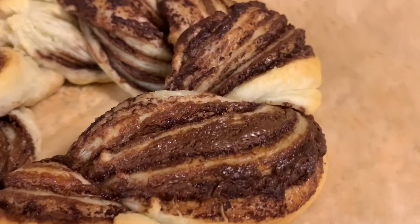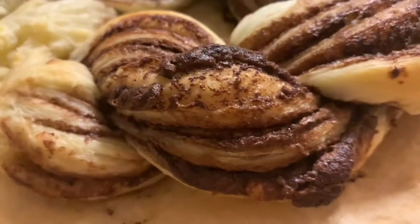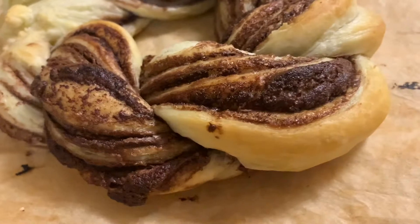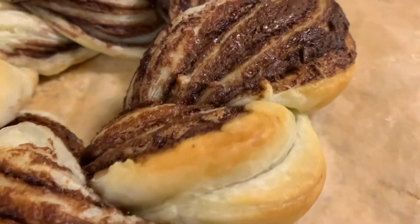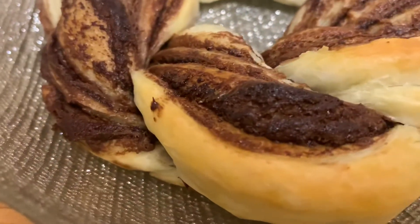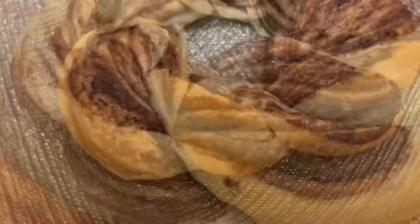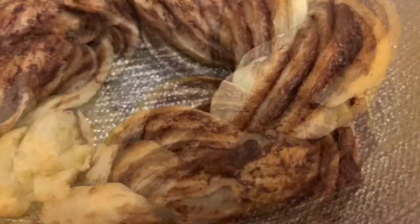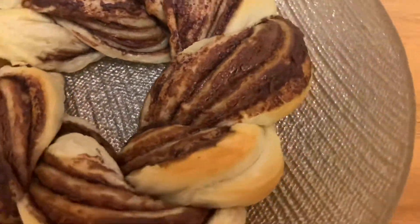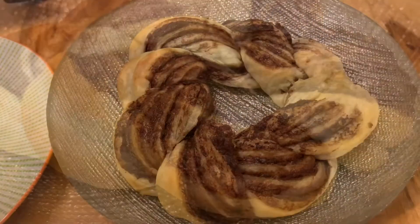Wow, beautiful — this is how it looks, guys! It looks just fantastic, isn't it? I wish you could smell the kitchen — everything is smelling like chocolate and butter. Seriously, everyone can do this and everyone is going to be super surprised and ask you how you just did that. Try it out and let me know in the comments below.